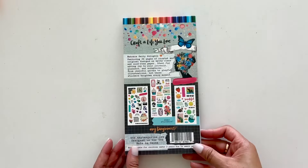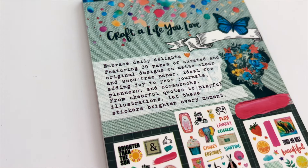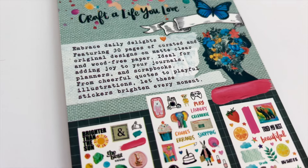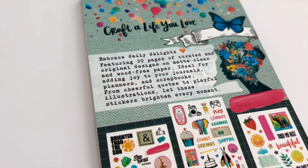On the back it says 'craft a life you love.' Embrace daily delights, featuring 30 pages of curated and original designs on matte clear and wood-free paper. Ideal for adding joy to your journals, planners, and scrapbooks. From cheerful quotes to playful illustrations, let these stickers brighten every moment.